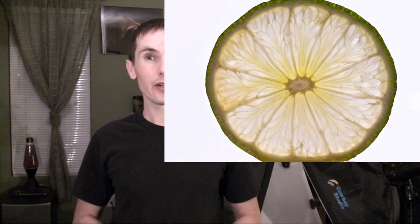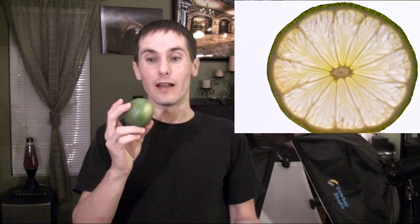Hi! This is Robby with Tichner Photography. Someone recently asked me how I created a particular picture of a cross section of a lime, so I thought I would demonstrate how I did that.